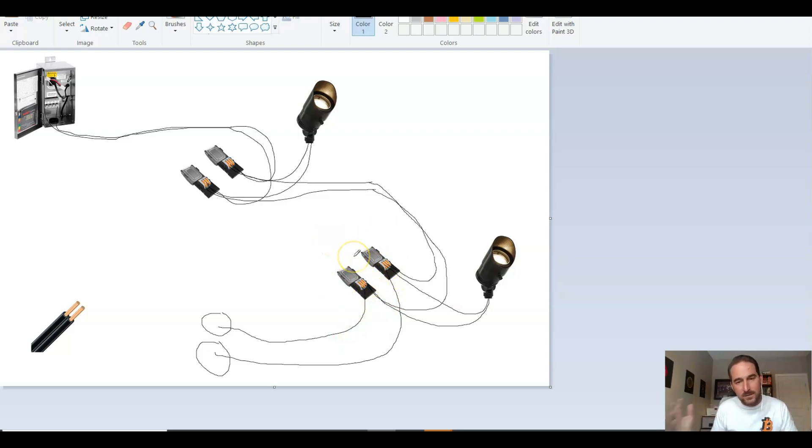The other scenario I wanted to show is let's say we have another light going out in a different direction. So we're going to create a T — we're going to T off of this line with our 12-2 wire. We're going to take another set of connectors. These connectors have three holes and, unlike older BVS2 or DBRY connectors that were different sizes for different things, these will hold three 12-2 wires.